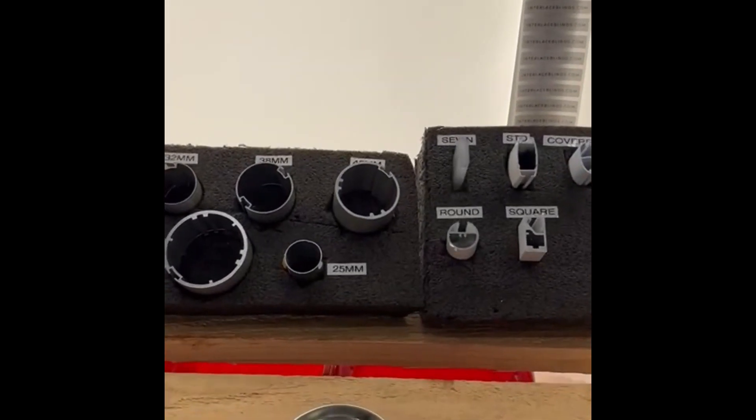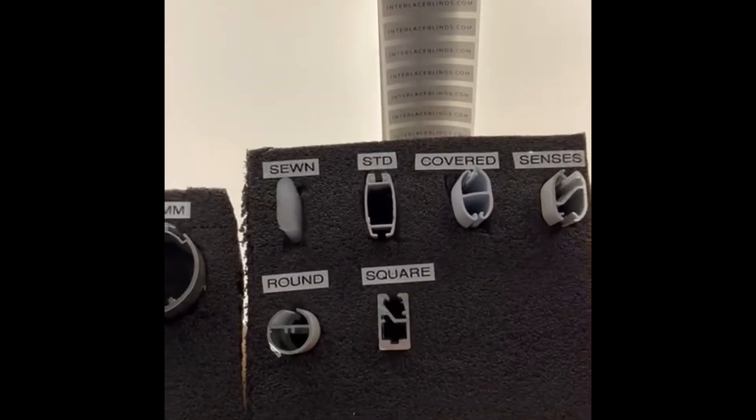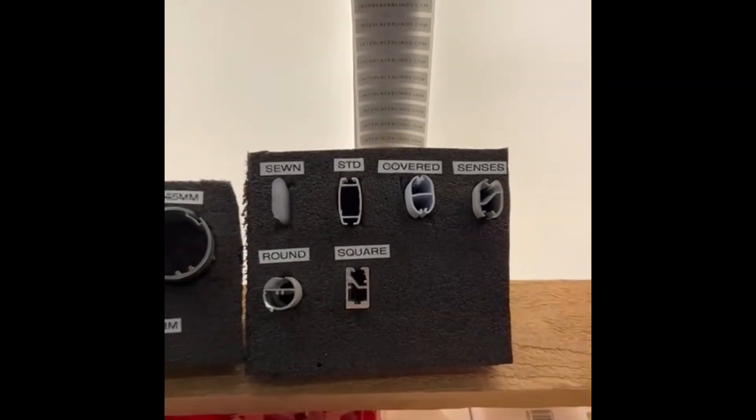Good morning everybody. After doing my top bar improvement, I thought it would be a good idea to put the bottom bars on there as well, so everyone knows what they are — especially new people. Thank you.